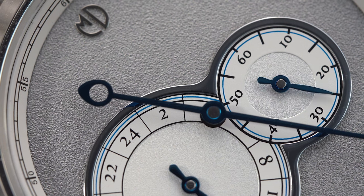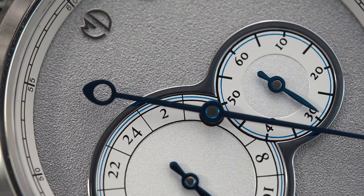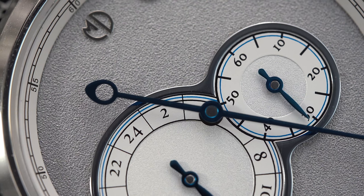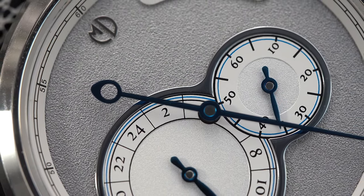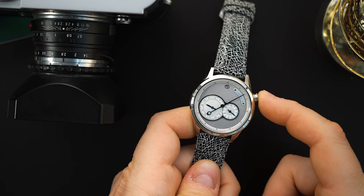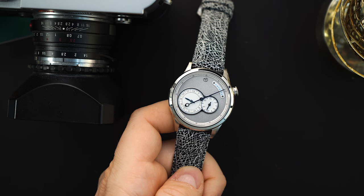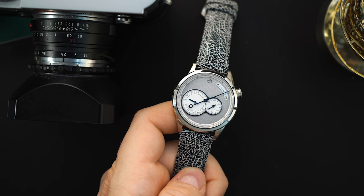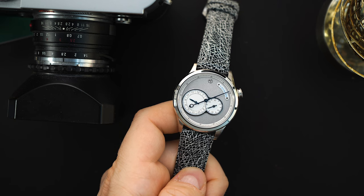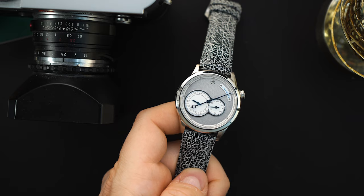You get about a 46.5mm lug span — that's what I measured. You get 50 meters of water resistance and a display caseback. The crown is also at an interesting position — it's between the 3 and 2 o'clock, a little bit closer to 2 o'clock. Something to keep in mind, but I actually like the position of the crown. I think it looks really cool — again something a little bit different — and getting that in a watch that costs $275 is impressive.